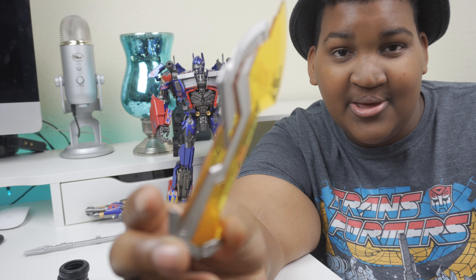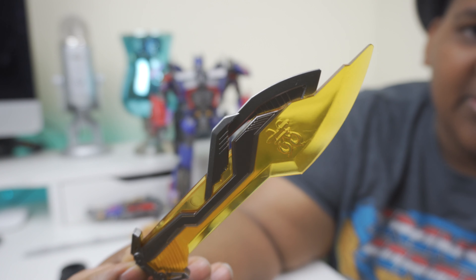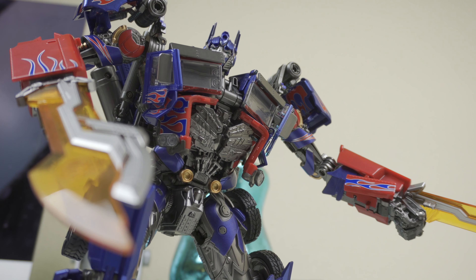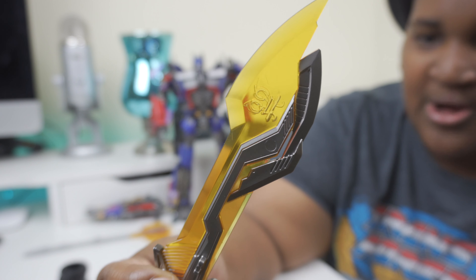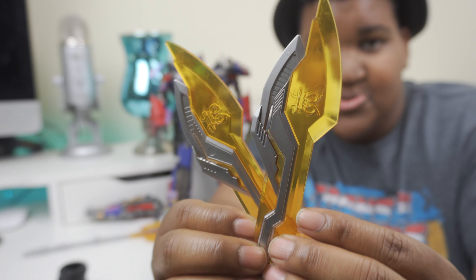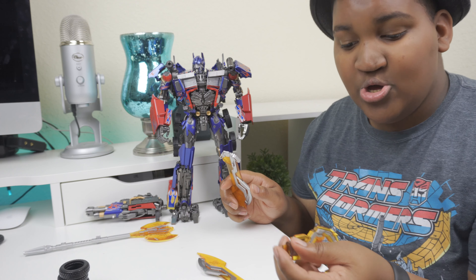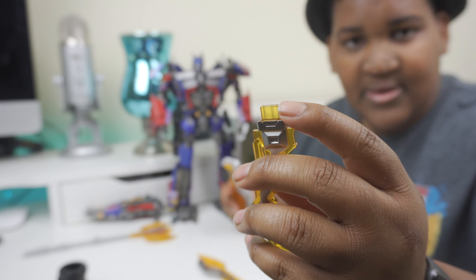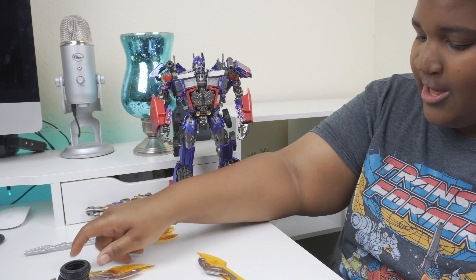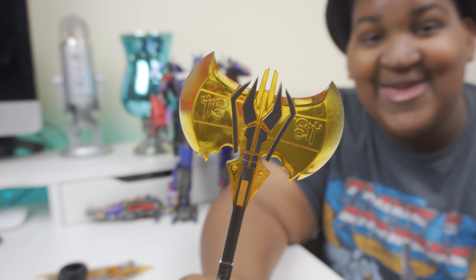Look at the gorgeous detailing of his Energon blade. You've got a nice Cybertronian hieroglyphic in the middle, nice translucent gold Energon-like coloring, and that silver metallic paint that shrouds the edge. The handle is even really well done. He does come with two Energon blades, and you apply them the same way as the Energon hooks — there's a spot on the forearm that you just slide it right into, and it's very sturdy.